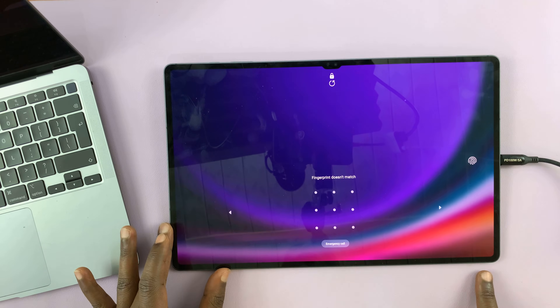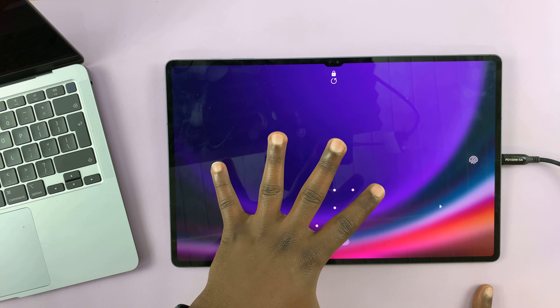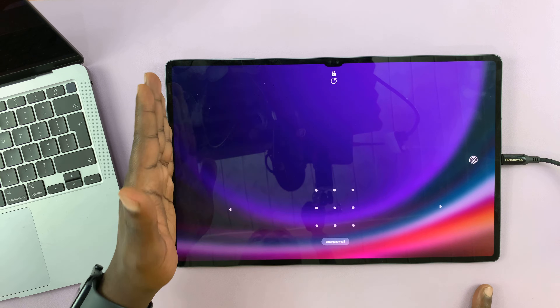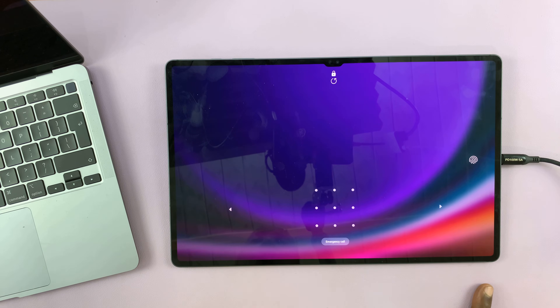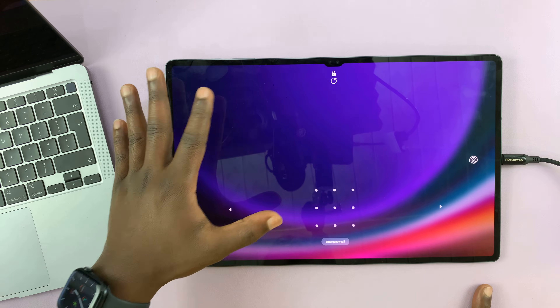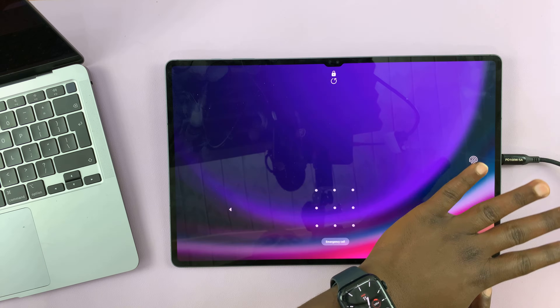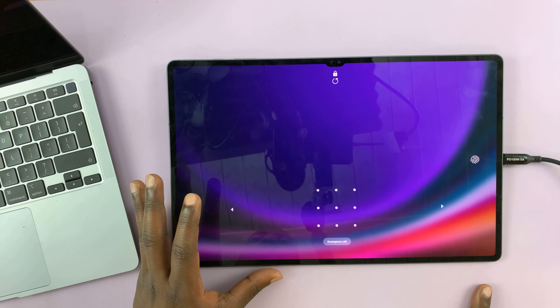So the only way out of this is to erase everything on the tablet. Hopefully you have your data backed up, maybe to Samsung Cloud or to Google Drive, because this process includes wiping away or clearing all the data on the tablet. We're going to perform a hard factory reset.